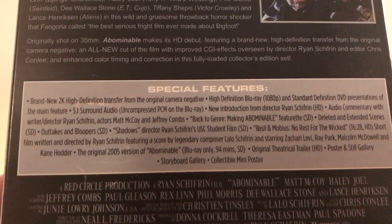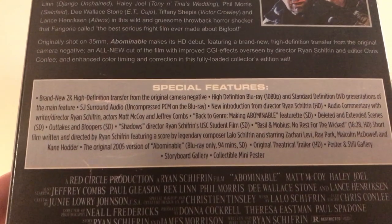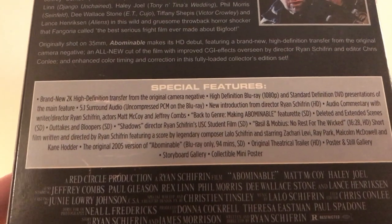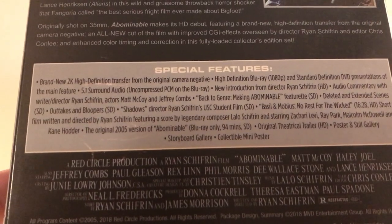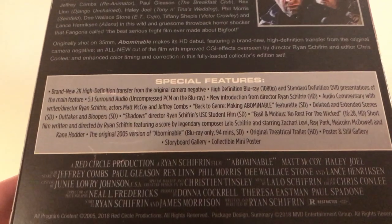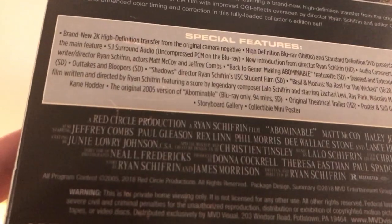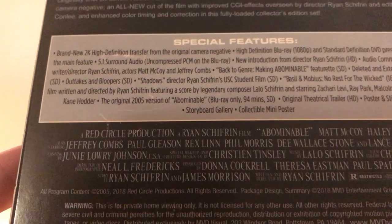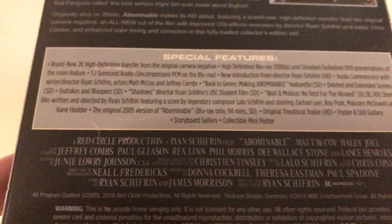Same with the special features — it looks like it's the typical stuff. Brand new 2K. New introduction from the director. Audio commentary. Back to genre making. Abominable feature. A lot of stuff ported over from the DVDs. Original 2005 version of Abominable — there's an updated version too. Who's in this? Matt McCoy, Haley Joel, Jeffrey Combs, Paul Gleeson, Rex Lynn, Phil Morris, Dee Wallace Stone, and Lance Henriksen. So he's probably in there for a second or something.